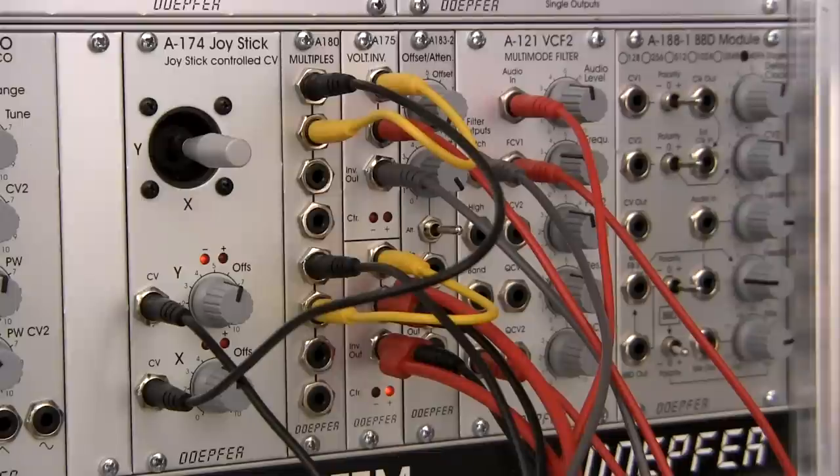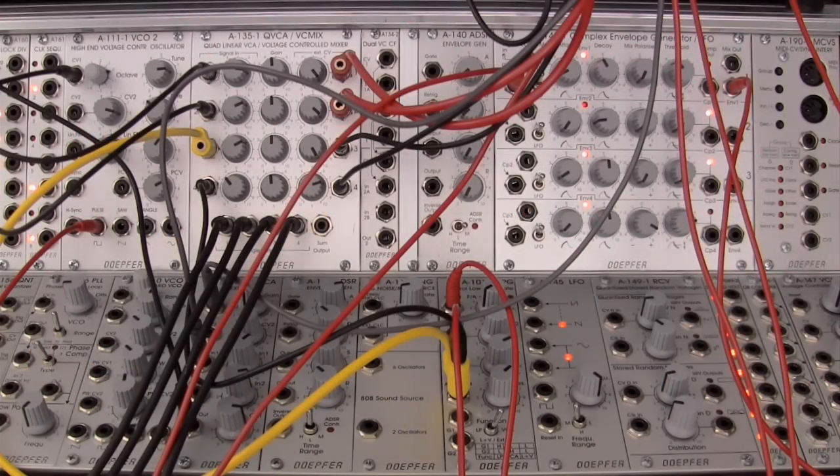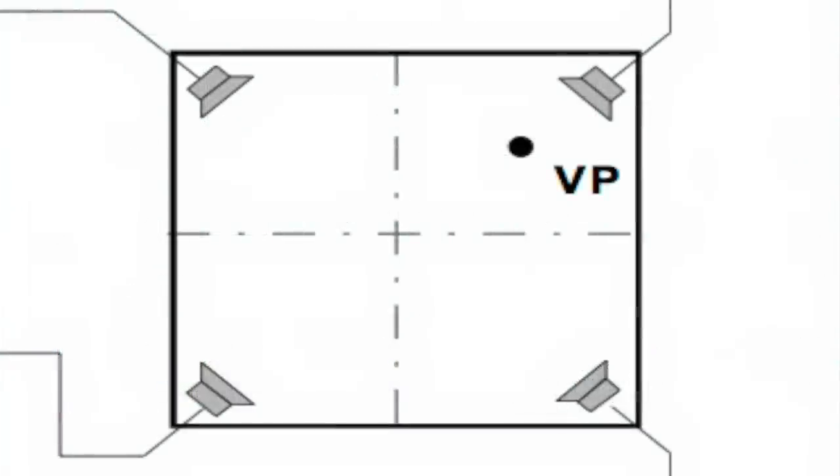Quadraphonic, for those of you who haven't heard of it in one of the previous videos, is basically the idea of four speakers in either a room or in some kind of open space where there are four points that sound can be transmitted to. I'm going to put up a little patch on the screen — on this diagram you can see that on the right-hand side we have our four speaker positions, and if you had them in a room you could move the position of your sound.